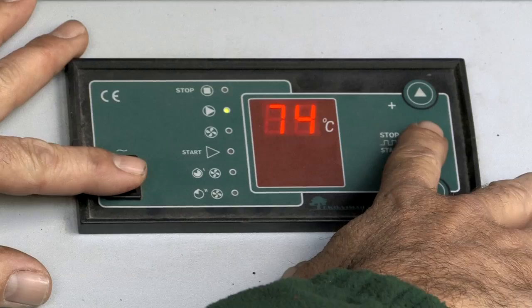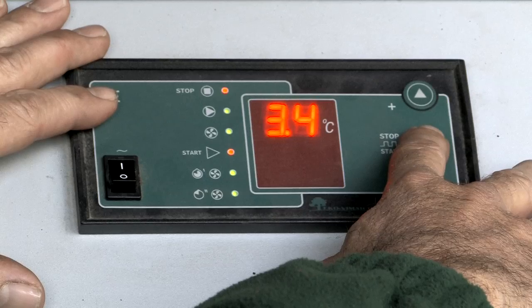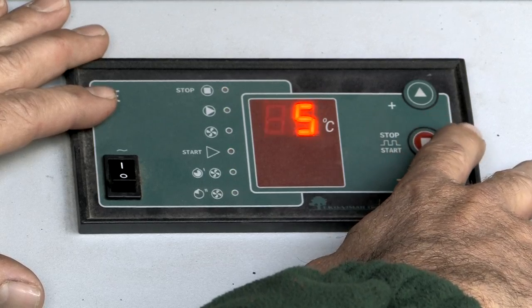To enter service mode, turn off and on the main switch whilst keeping the red button held down.